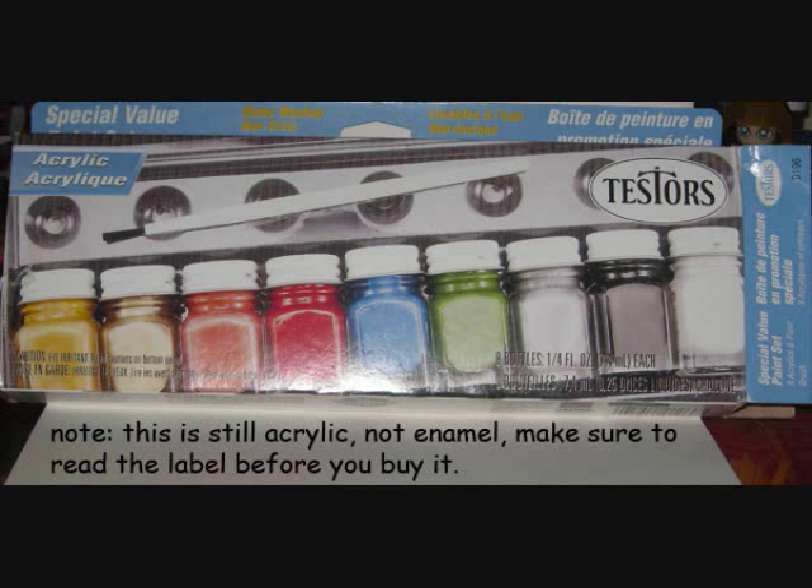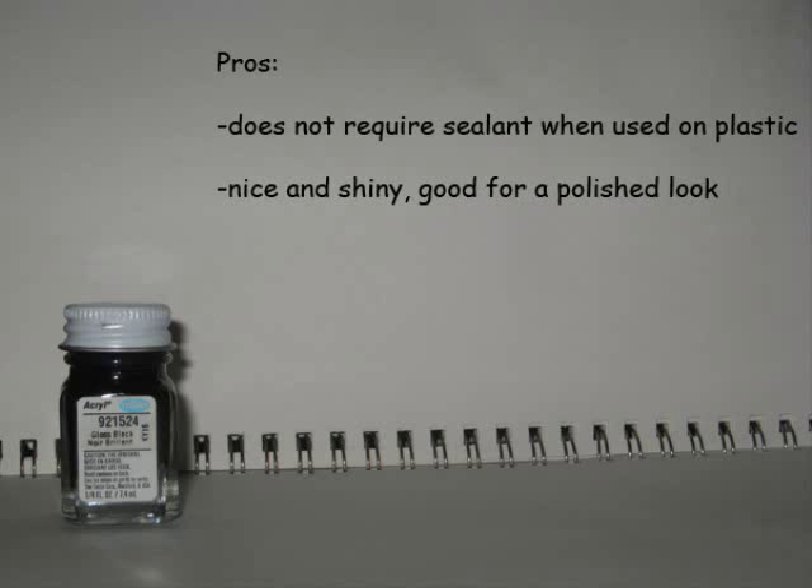Now on my latest project I began using a new kind of paint — Testor's acrylics. I thought these might work a little better because they're meant to be used to paint plastic model kits, so I figured they would work better for action figures in some cases. Note: Testor's makes both acrylic and enamel-based paints. Don't get the enamel if you want to paint action figures because it won't dry on most kinds of latex-based plastics. The Testor's paints are really good because they don't need any kind of sealant when you use them on plastic — that's a leg up on Anita's. And when applied, it's nice and shiny — really good for a polished look.